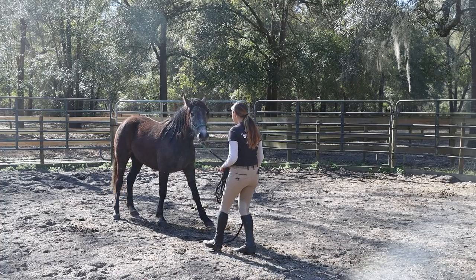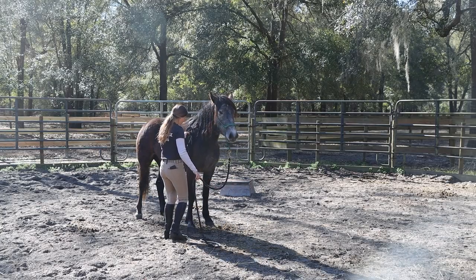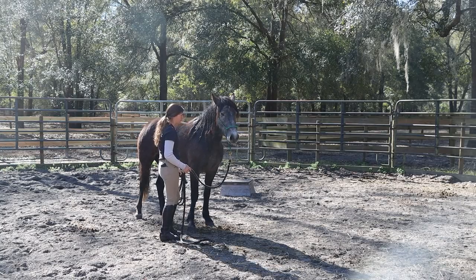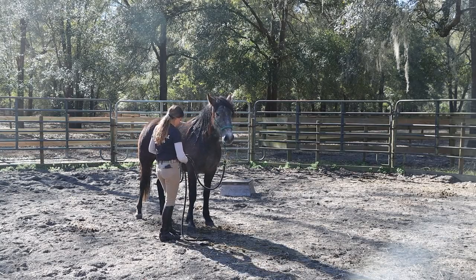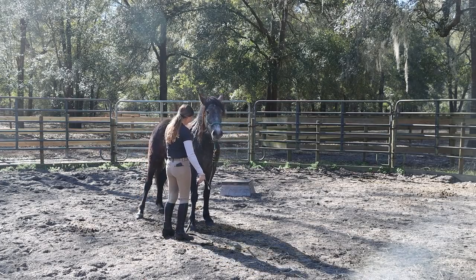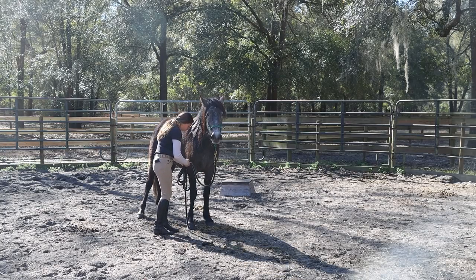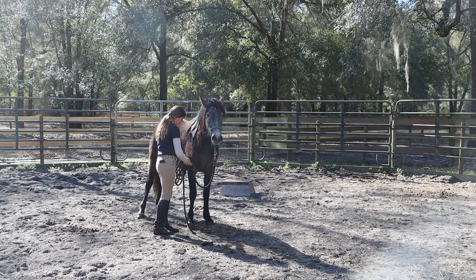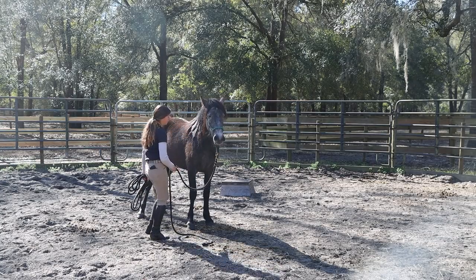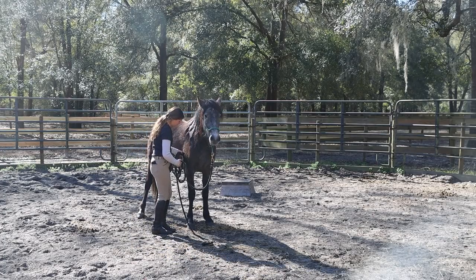I'm touching kind of that goofy spot right now — I guess you would call it like their armpit, their little elbow area. A lot of them are really sensitive there — you can tell even her knee is unlocked when I'm doing it right now. The best way to work through that is repetition. Make sure that you stay safe, but also if your horse is kind of reaching that threshold, you have to be respectful of that. You need to push them a little bit into that new comfort zone, but you don't want to push them to the point where they get scared and it backtracks them.